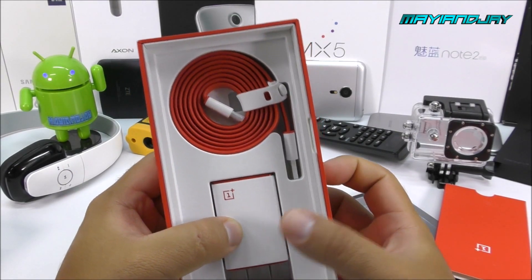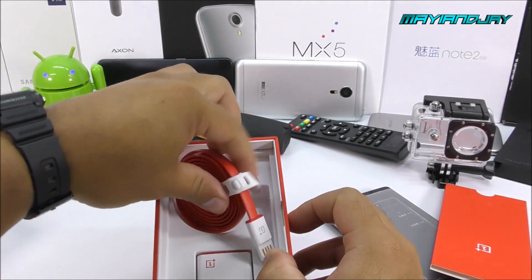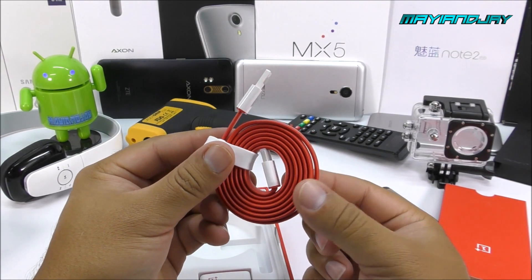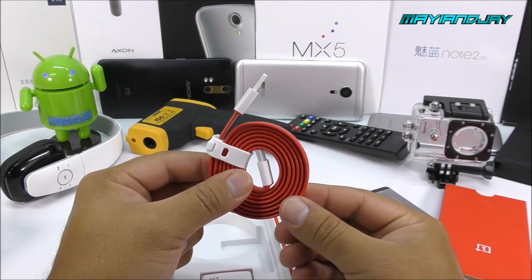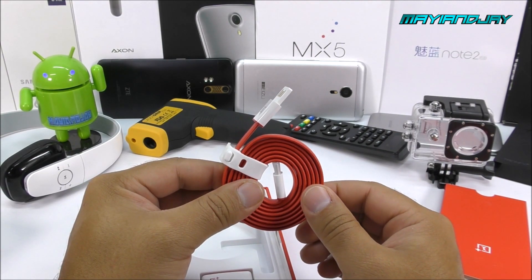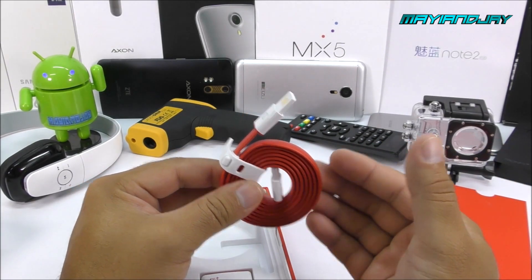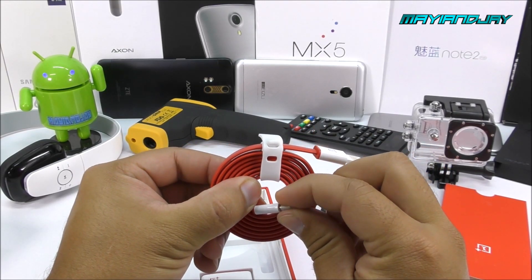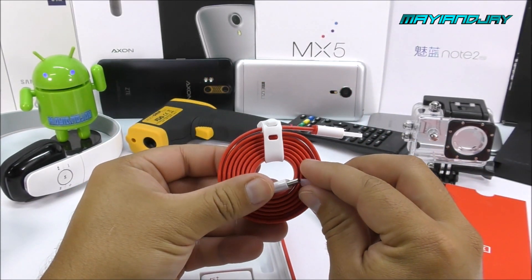Inside we're going to find the USB cable. This time we have the USB Type-C, which I thought the Note 5 and the Samsung Galaxy S6 Edge Plus were going to carry — that was a little disappointing. I may not purchase the Note 5 since it has the same processor I already have, and I prefer phones up to 5.5 inches maximum. The USB Type-C is reversible, so you can place it in any position, which is a very nice touch by OnePlus.